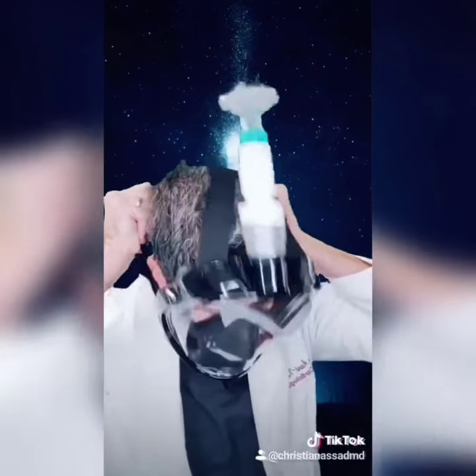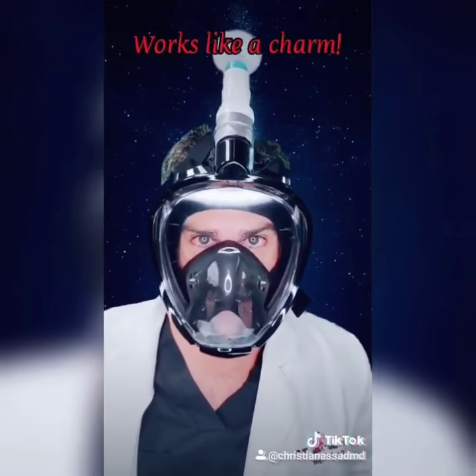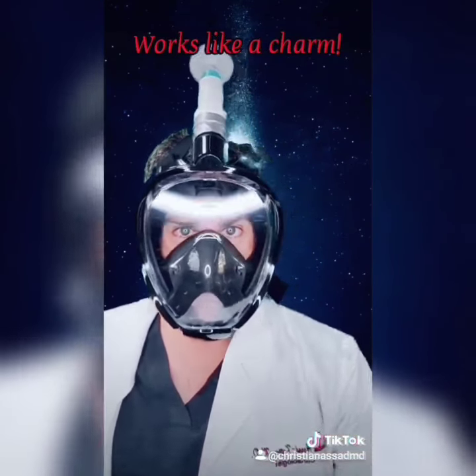You've got your filter, and now you've got a respirator that functions perfectly well. Awesome.